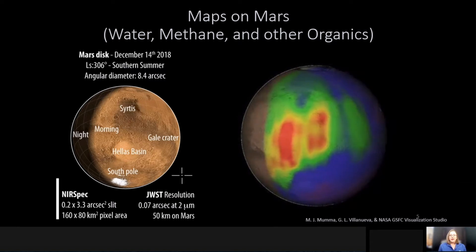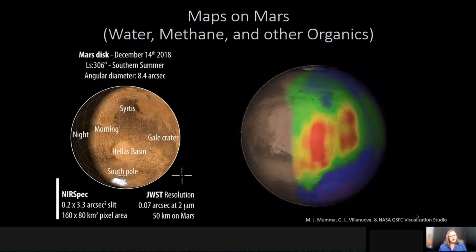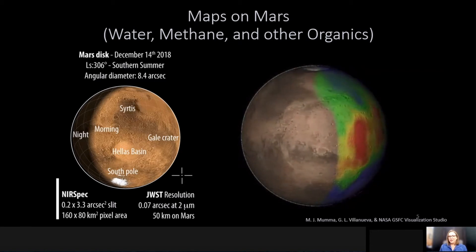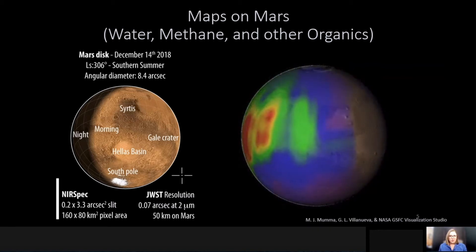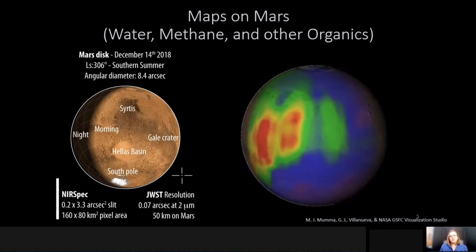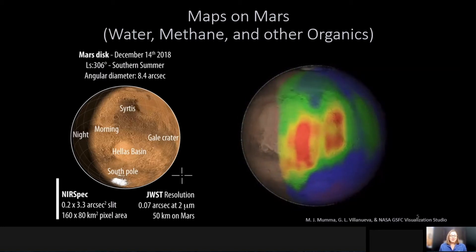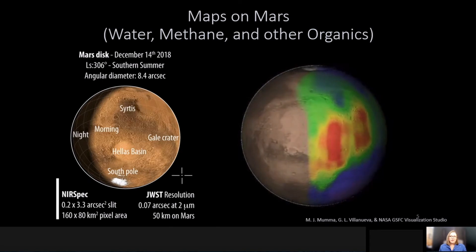This map actually took a number of months to acquire due to limitations of observing from the ground, including things like only being able to observe at night, limits on weather and clouds, and competition for obtaining time on these large telescopes. We're able to do these things with quite sensitive limits from the ground, but it is quite challenging. With James Webb, we have access to not only water and methane but also other organics, and even molecules that we cannot observe from the ground. With the sensitivity of James Webb Space Telescope, we'll be able to acquire maps like this not in months, but within a matter of minutes.